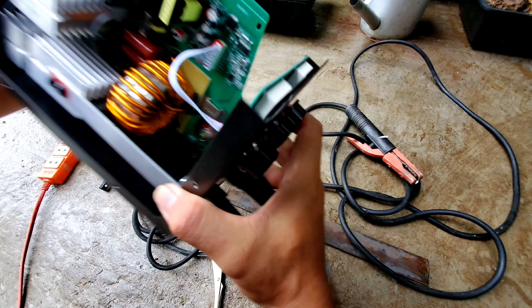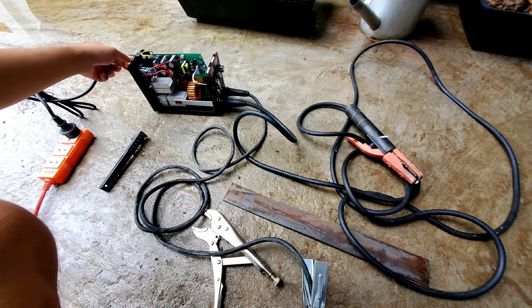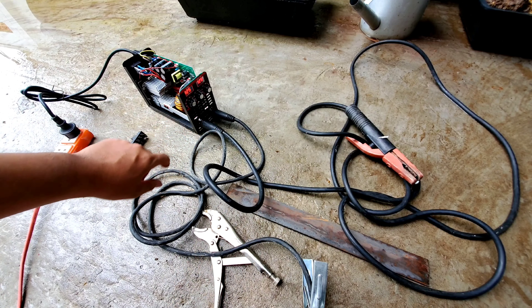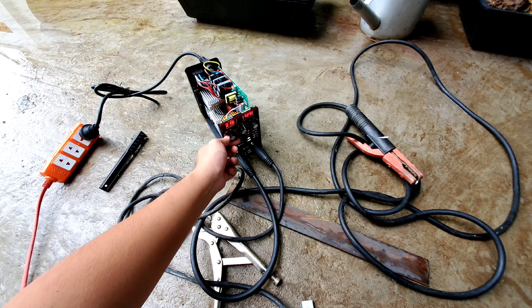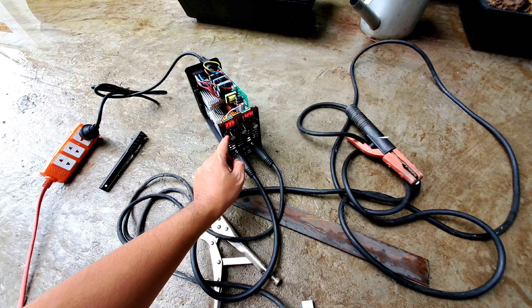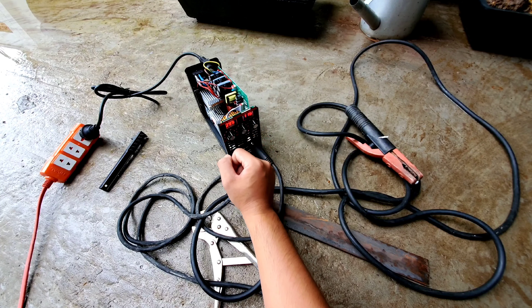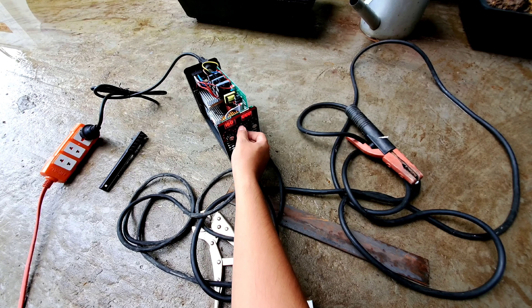Bây giờ mình sẽ cấp nguồn cho con máy. Máy khởi động lên rồi. Anh em nhìn thấy con máy có 2 cái đồng hồ hiển thị và 3 cái nút chỉnh. Nút chỉnh thứ nhất để chỉnh số ampe của con máy - mình có thể chỉnh dòng hàng từ thấp đến cao. Nút chỉnh thứ 2 là chỉnh độ ngấu. Nút chỉnh thứ 3 là nút chỉnh bắt lửa của mối hàng. Số nhỏ nhất là 000 và số cao nhất là 160, cả hai đồng hồ đều vậy.